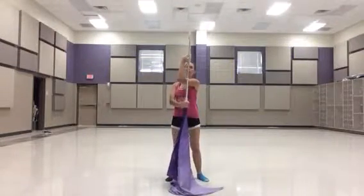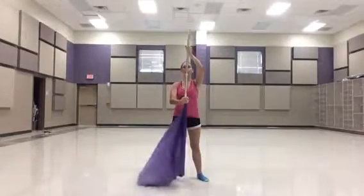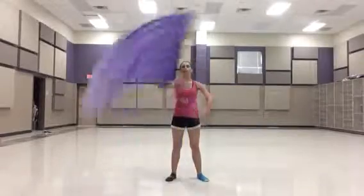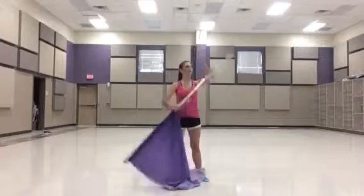So your hand is going to be all weird. Then you're going to do pull hits. Pull, hit. Hold, hold. Pull, hit. Hold, hold. 3 pull hits: 1, 2, 3, 4, 5, 6, 7, 8.